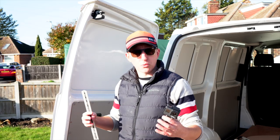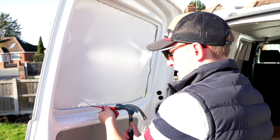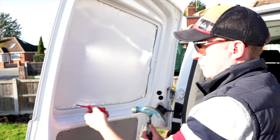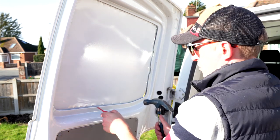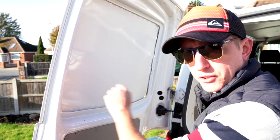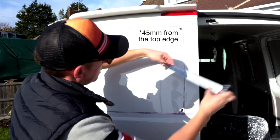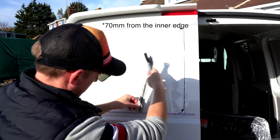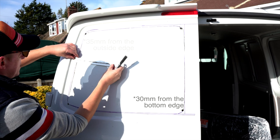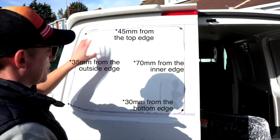The first thing we want to do is make sure we're marking up the window accurately. Using a screwdriver, knock some holes all the way along the edge rather than trying to knock it out the first time. Then do a dot-to-dot with a marker pen along the other side of the window — that helps you get those angles. The dimensions you want to work to are: 45mm along from there, 70mm along there, 30mm on this side, and 35mm on the other side.